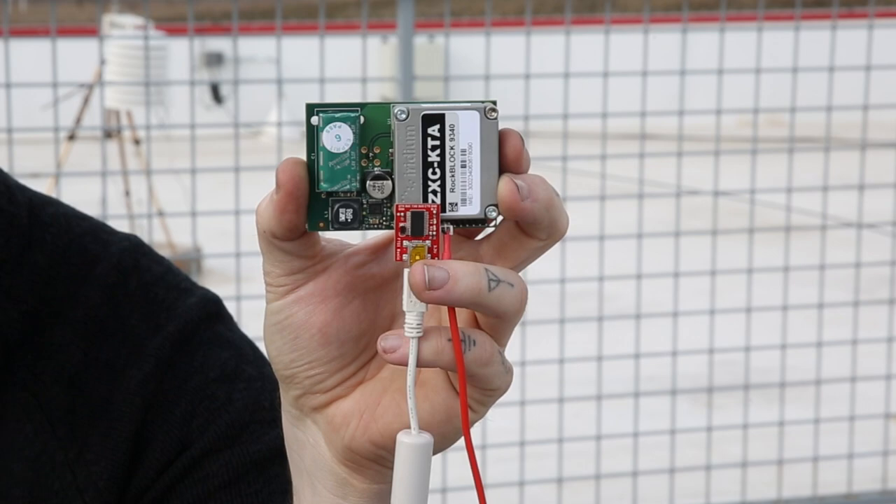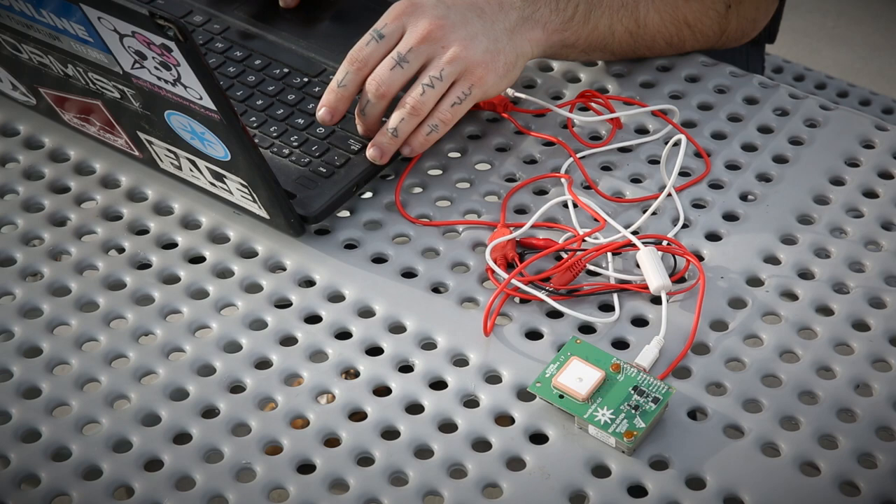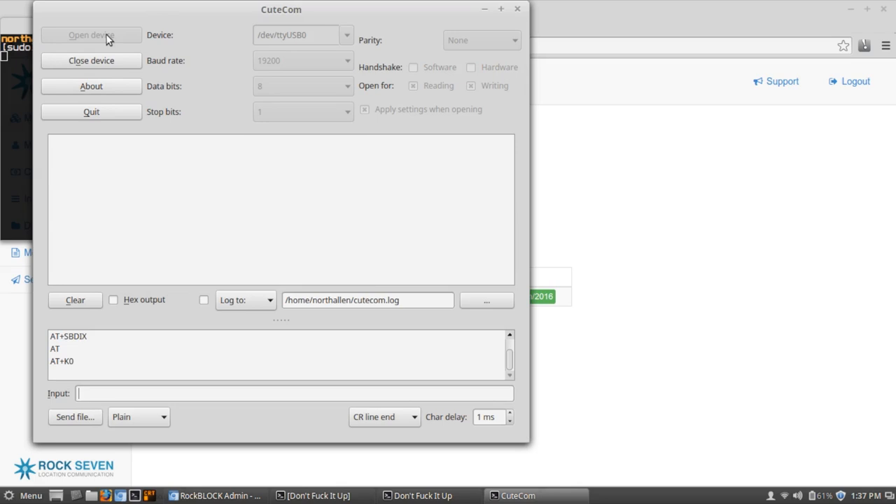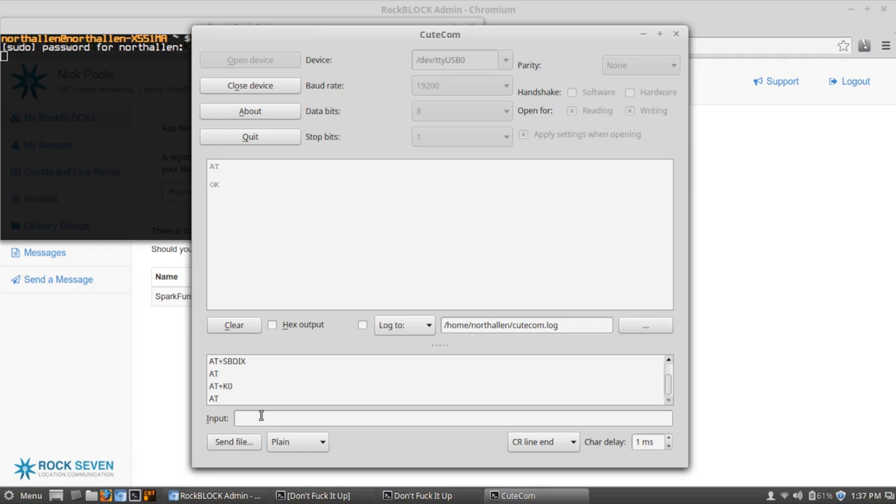Using the RockBlock is actually pretty easy. You just connect it to 5 volts, then connect a 3-volt FTDI or other serial connection, and you can talk to it over UART. It runs at 19,200 baud, so if you connect it using an FTDI, you can open up your favorite terminal program, type AT, and you'll see it responds with OK. That means the module is awake and paying attention to the commands you're going to send to it.